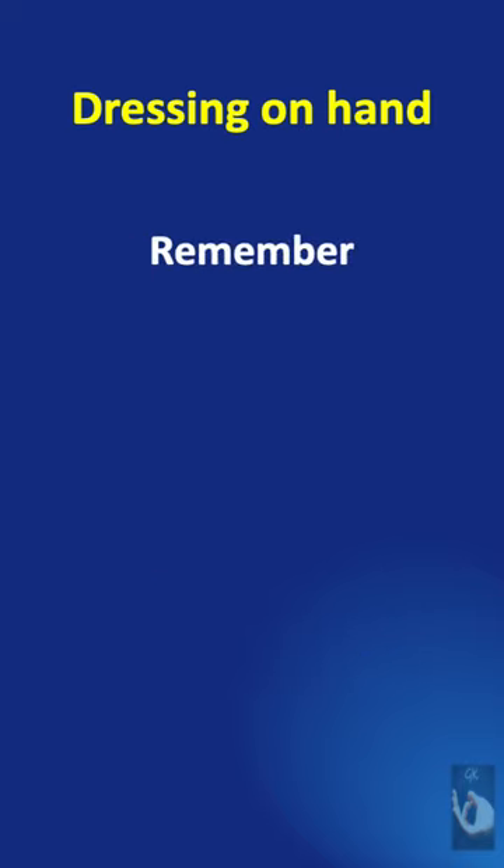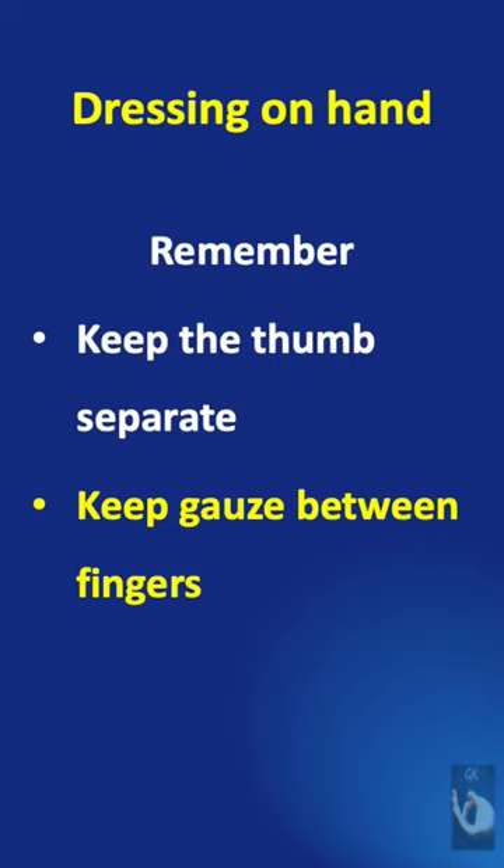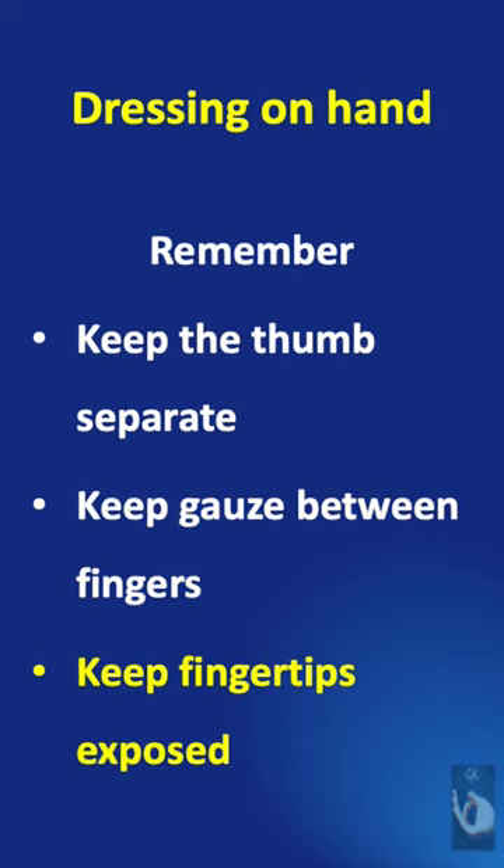Three important rules to be followed: keep the thumb separate, keep gauze between the fingers, and keep the fingertip exposed.